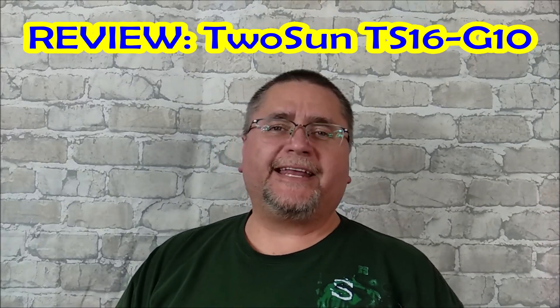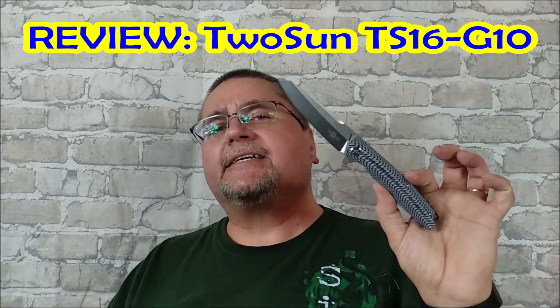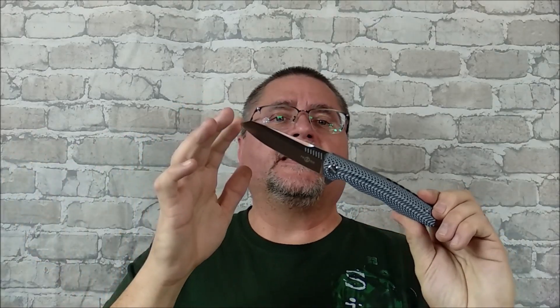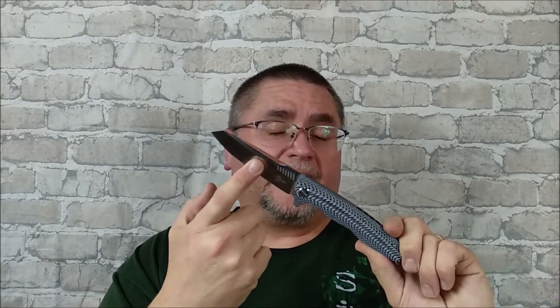Hi friends, my name is Jake. Welcome to Canadian Cutting Edge, and today we're taking a look at the Tucson TS16-G10. There are three different models of the TS16: this G10 version with D2 steel, which is the most budget version; the TS16-W with a titanium handle and D2 steel; and the TS16-M390 with titanium and an M390 steel blade. Makes it kind of easy to remember.